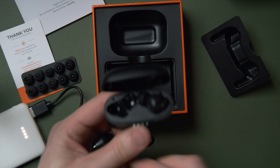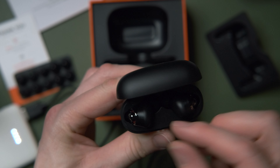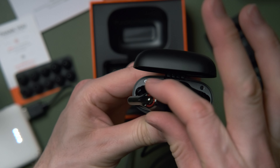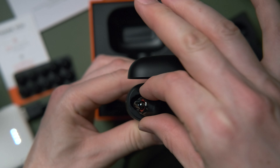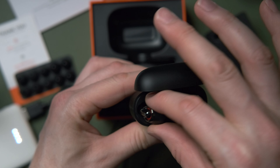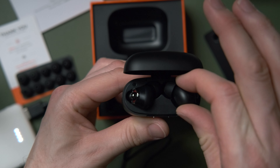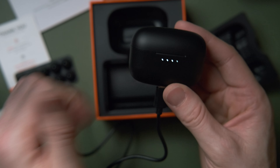The charge case can apparently recharge them four more times, so with the case and built-in batteries you get an unbelievable total runtime. I did a quick lag test compared to the ComfoBuds and somehow the lag is slightly better on the C1s even though they're both using Bluetooth 5 with my phone. Most operating systems handle Bluetooth lag when watching videos, so this is really only an issue for gaming.